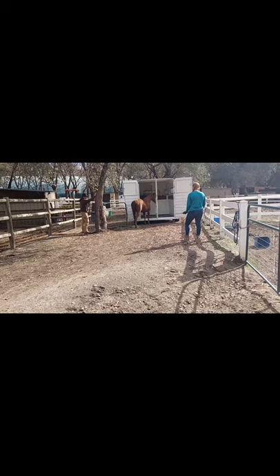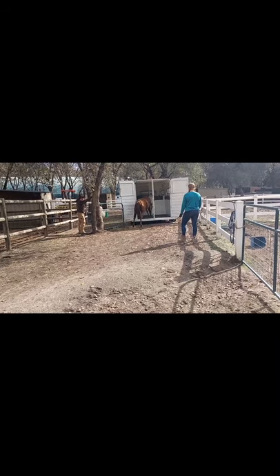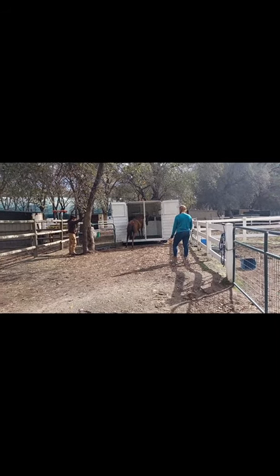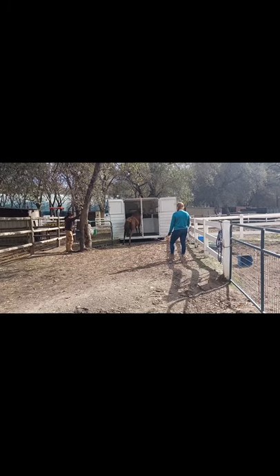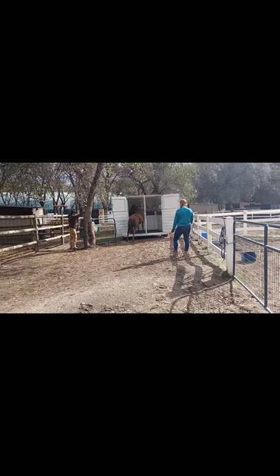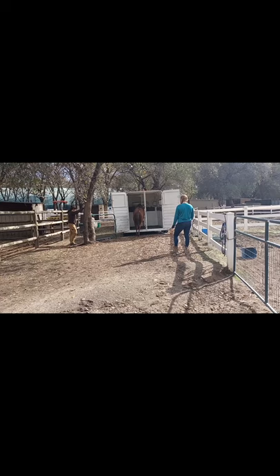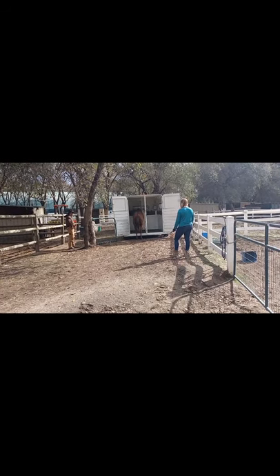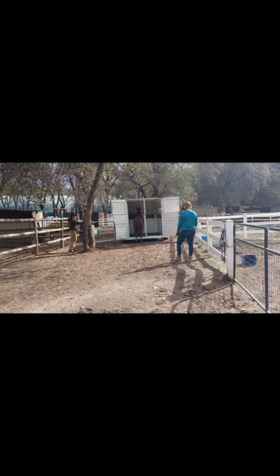Sarah's going to go ahead and ask for a little bit more pressure until she puts another foot in — and she put two feet in that time. So Sarah will take off the pressure now. Fire is checking out the inside of the trailer. There's hay in the manger for her. She's almost all the way in but not quite, and there she took another step forward into the trailer.